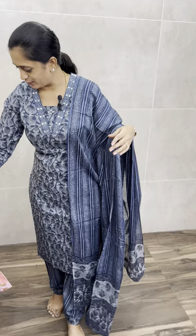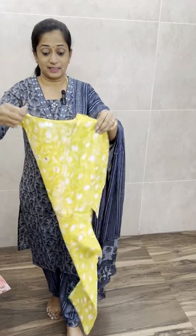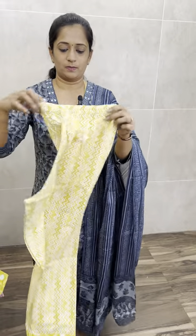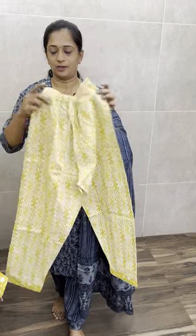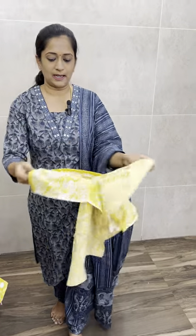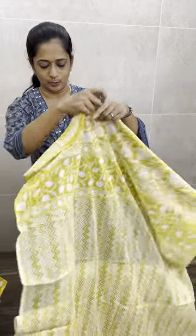Price is only ₹990. Next is a mango color — a kind of mustard and a darker tone of mustard. For this, you have a straight-cut bottom, one side elastic, and one side pocket. The bottom also features a zigzag design.